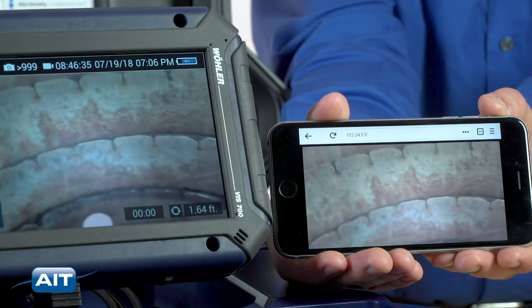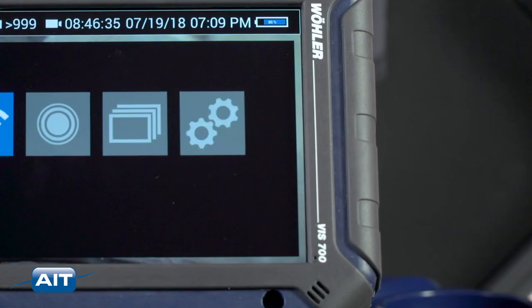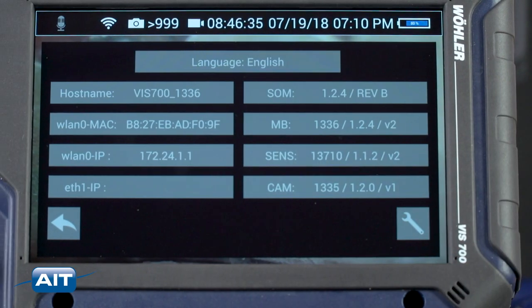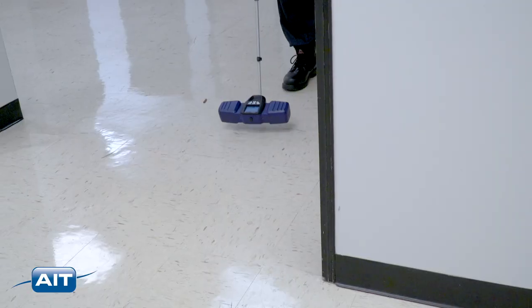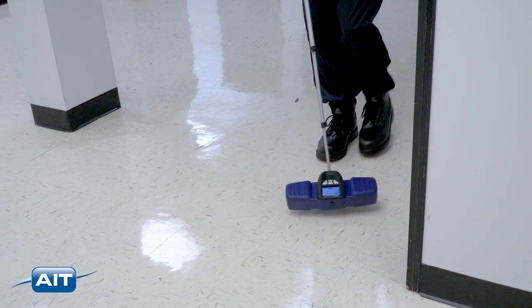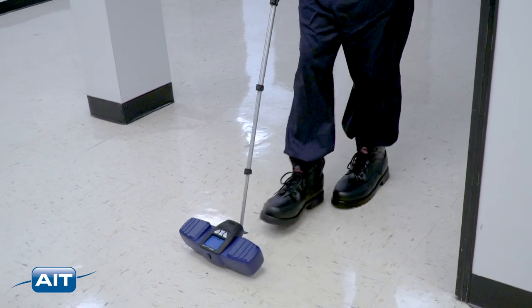Connect the system wirelessly to any smartphone or tablet. Just connect to a Wi-Fi network and enter the VIS 700 IP address into your device's browser. The VIS 700 can also be used with a locator to detect the camera location underground or behind walls.